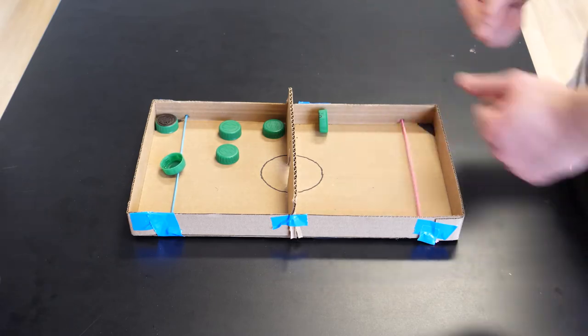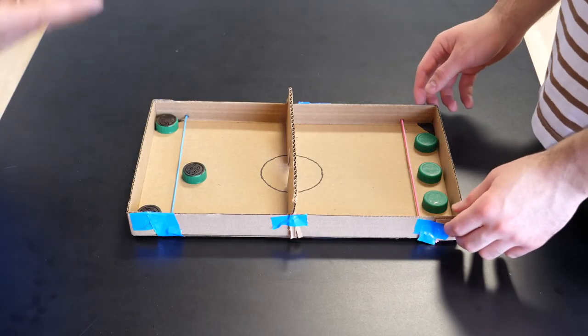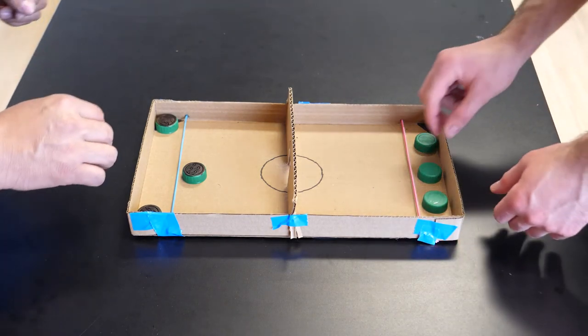You can go as slow or as fast as you want. We're ready — set, go!